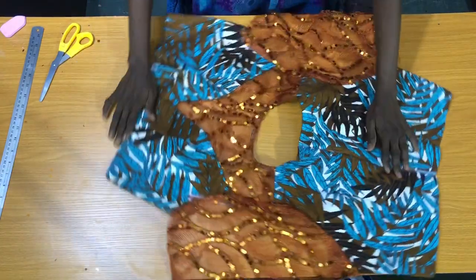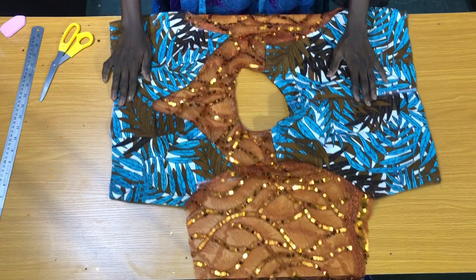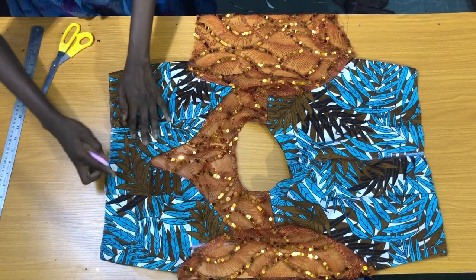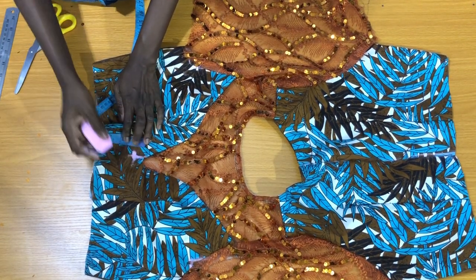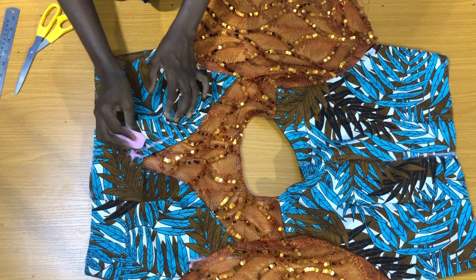After securing the sleeve to the body of the top, the next step is to mark the shape of how you want to place the flounces. On the center of the V-neck, I will mark half an inch on one side, and I will keep marking half an inch away from the ankara.